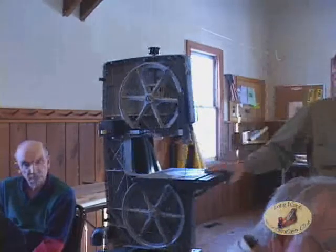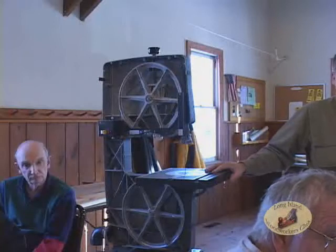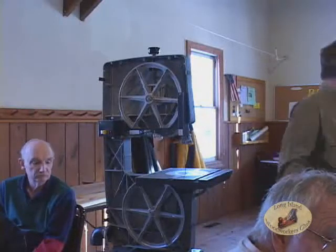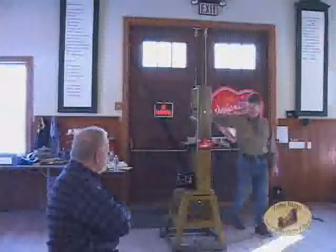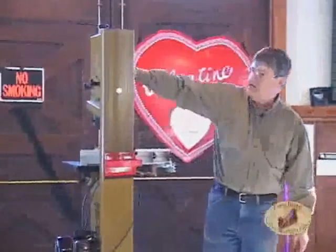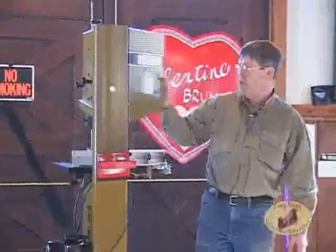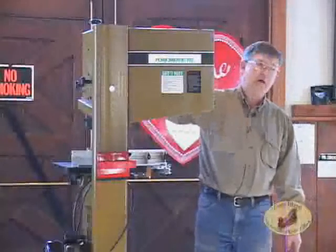A lot of machines now are built out of weldments, and like we discussed with lathes, a weldment isn't necessarily bad — a well-constructed welded saw can be very nice. Here's the Powermatic, for example: it's a solid saw, built in Taiwan or China, but very nicely done. When you inspect it and look inside, you'll find that in some ways it may have more rigidity than many of the cheaper cast iron ones.